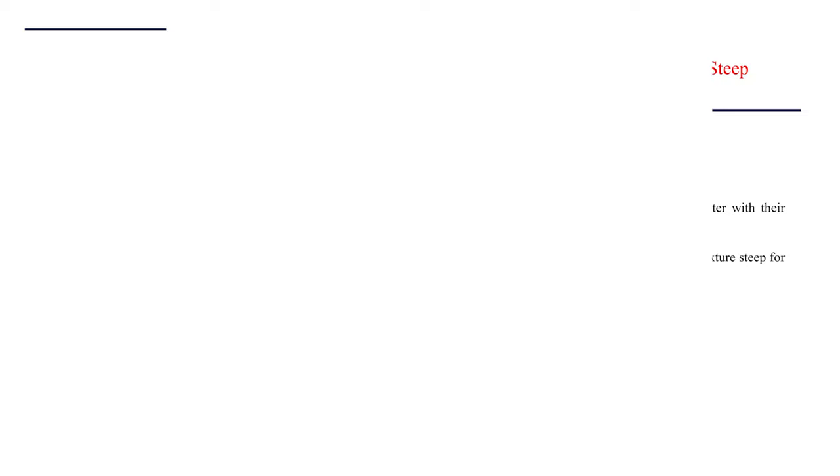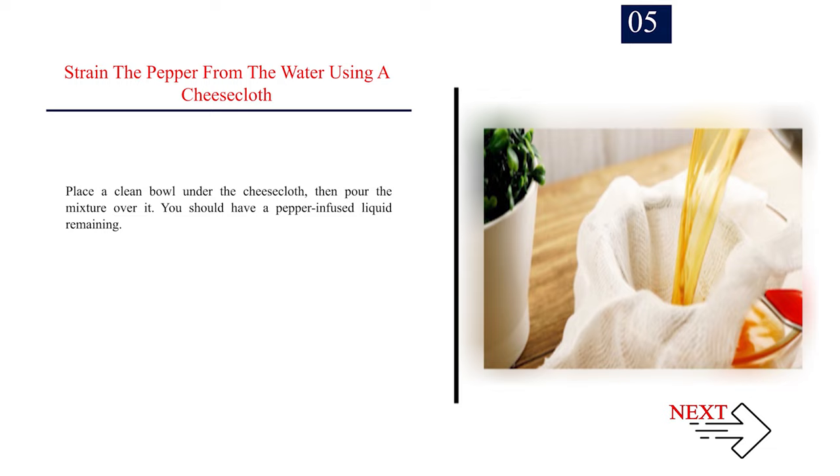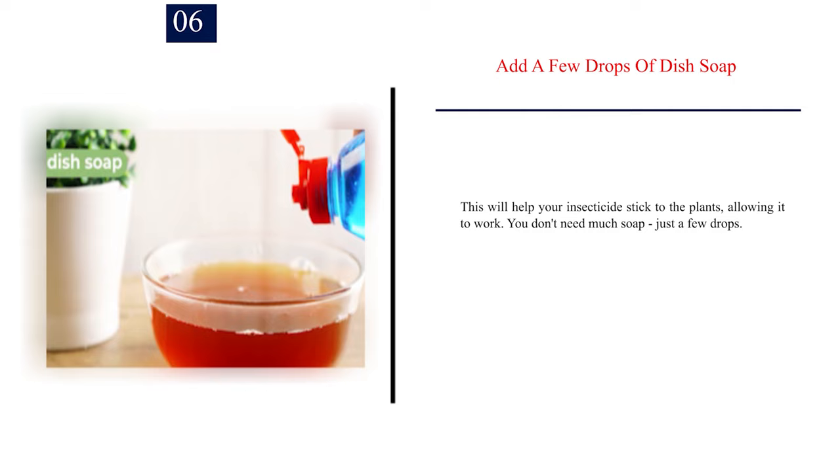Number 5: Strain the pepper from the water using a cheesecloth. Place a clean bowl under the cheesecloth, then pour the mixture over it. You should have a pepper-infused liquid remaining. Number 6: Add a few drops of dish soap. This will help your insecticide stick to the plants, allowing it to work. You don't need much soap, just a few drops.